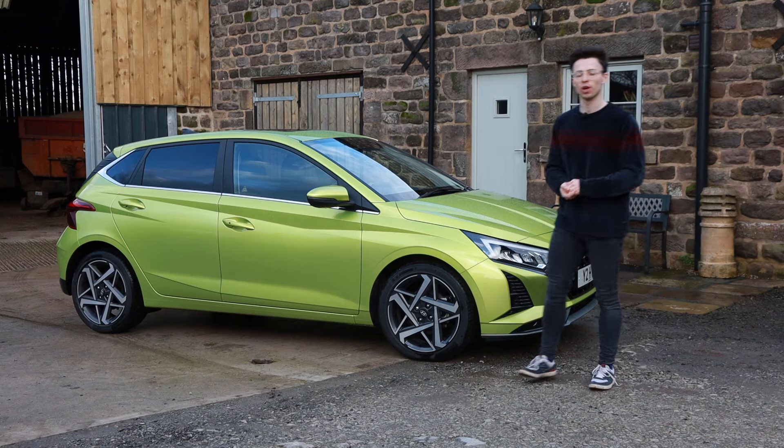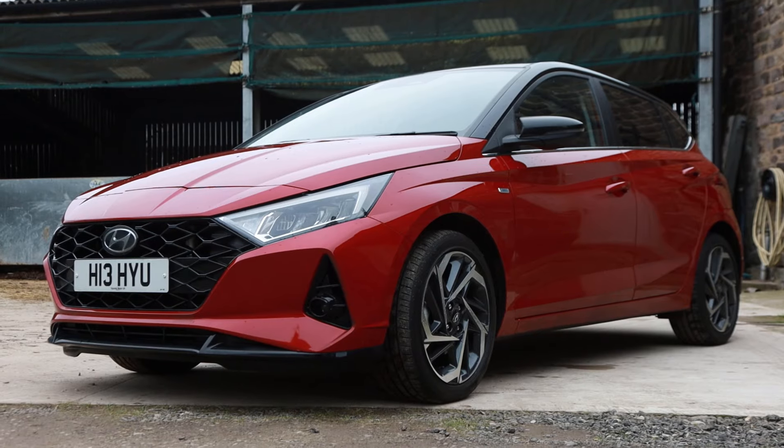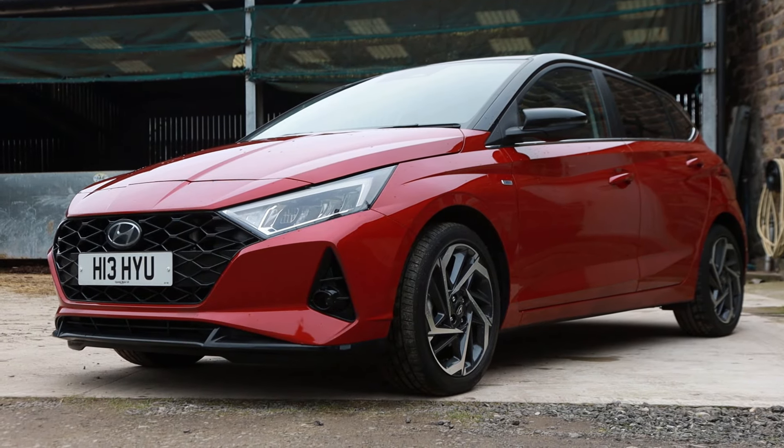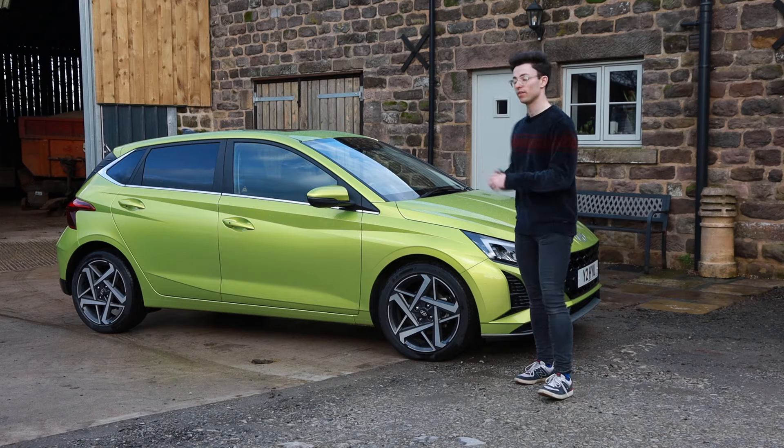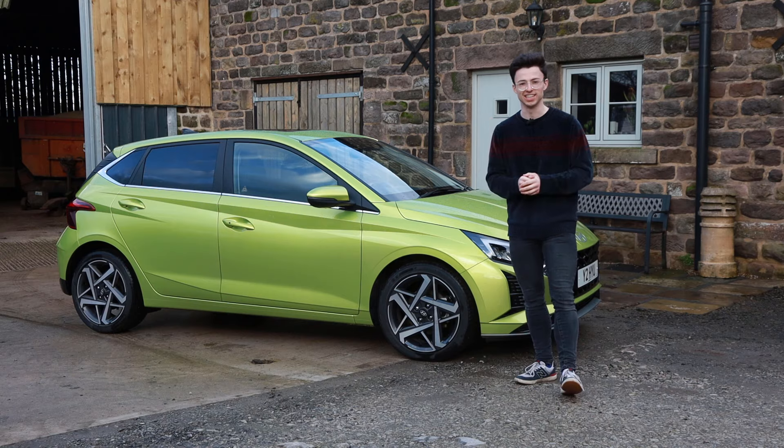Hello, welcome back to Buckle Up. My name's Jasper and around a year ago I reviewed the i20 from Hyundai and I told you it was pretty much the best supermini you could buy. I'm here in 2024 with a facelifted model and I'm going to find out if that is still the case.